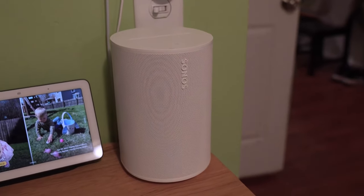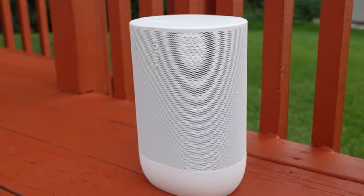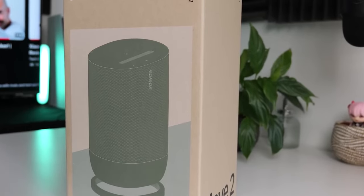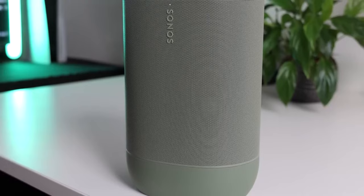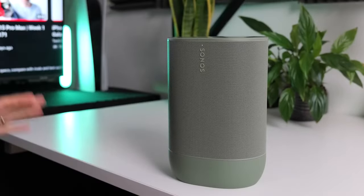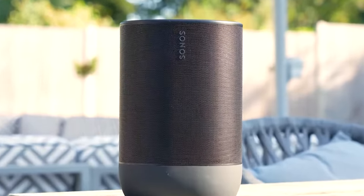Sonos recently dropped a bomb in the audio world with the release of the Sonos Move 2, and trust me when I tell you this speaker is more than just an upgrade — it's a whole sound revolution, packed with amazing features and sound that'll blow your mind. This little speaker is all set to change the portable sound game. Come along with us in this video as we take a wild ride straight into the heart of the Sonos Move 2.